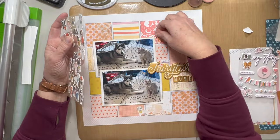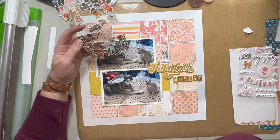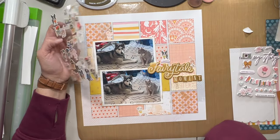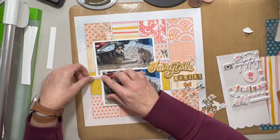Now I am putting a bunch of these cats and dogs on this layout, kind of randomly scattered around. I will go back and pop them up onto foam — I don't know that I show you that on camera, so just know that I went ahead and used a little bit of foam adhesive underneath those cats and dogs when you see the close-ups.